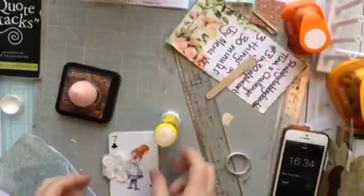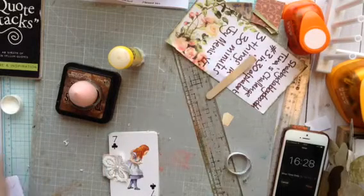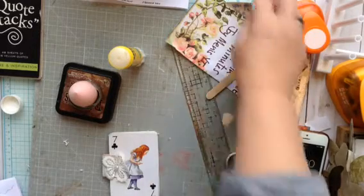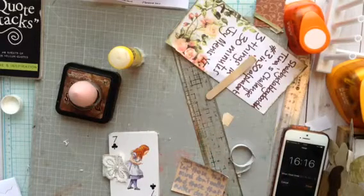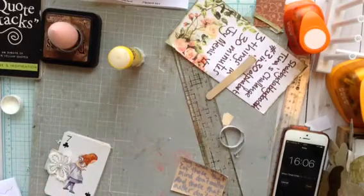My first one always takes the longest, doesn't it, always. So let's clear up this mess a bit, and let's get on with the second one. It's not so difficult. I want to use my favourite quote, and I want to put it on a bit of lace, and then I shall put it inside a big heart that I'm going to make.